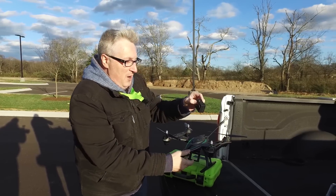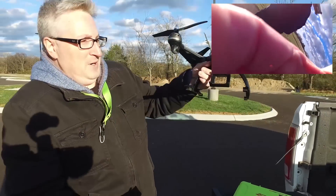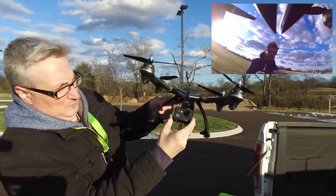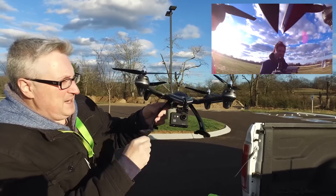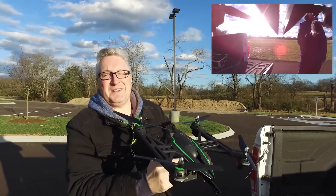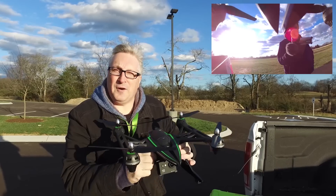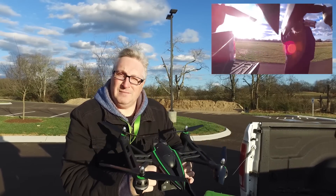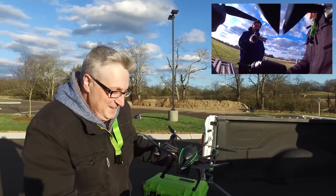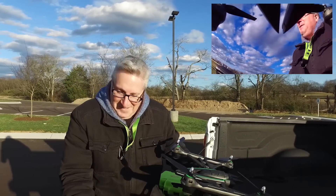I'm going to turn the action camera on. Now that the camera is on, I'm going to slide it into its spot here. It doesn't really have a gimbal so much as a little bit of rubber padding to keep it steady. It's a wee bit on the flimsy side, but that's okay — it still flies and it's a good larger quad for new people to learn how to fly. It's going to be a challenge for me in this wind. Should I try it? Probably not. I'm going to anyway.